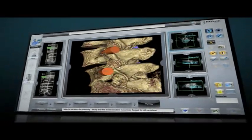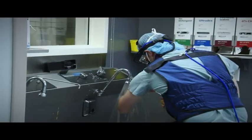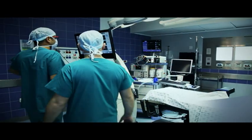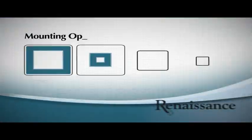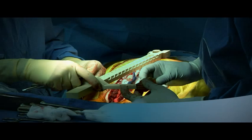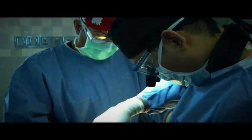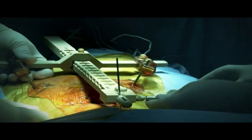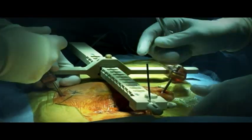Now let's see how we accurately execute the preoperative surgical blueprint with Renaissance in the operating room. The preoperative surgical blueprint is uploaded to Renaissance. All mounting platforms are rigidly attached to the patient's spine to assure that maximum accuracy is maintained throughout the surgical procedure, even if patient movement occurs.